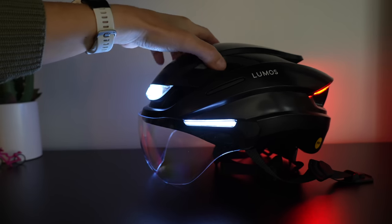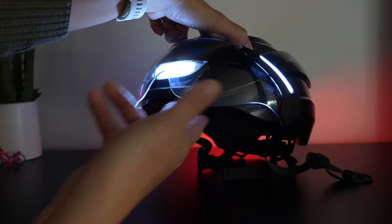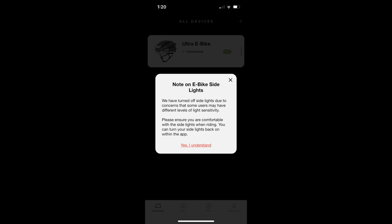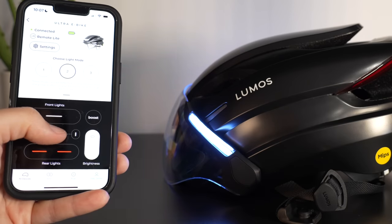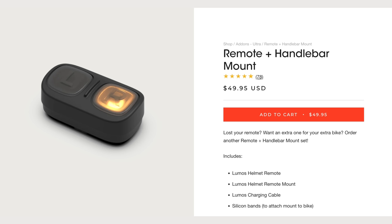For lights, it has the same number of front and rear lights as the Ultra, but on the visor there are white and yellow lights on the side top of the visor rim. Interestingly, when you sync this helmet out of the box with the Lumos app, it turns off the side lighting, as it appears to have bothered some people — you have to turn it back on in the settings within the app. It comes with the basic Lumos remote to activate left and right signals; if you want automatic brake lights, you'll need to upgrade to the fancier remote option.